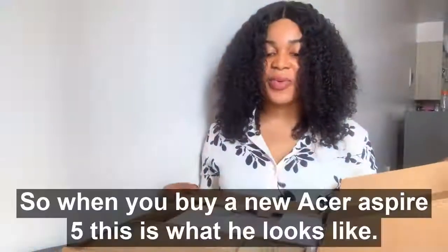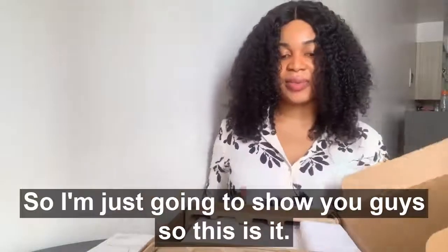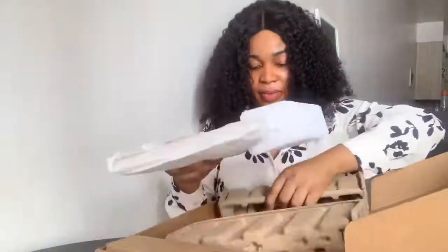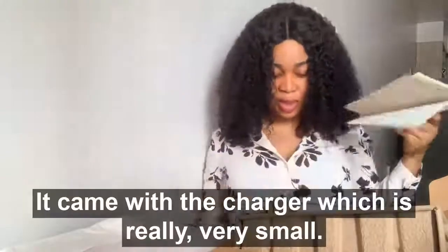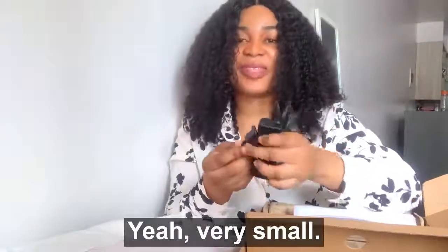So when you buy a new Acer Aspire 5, this is what it looks like. I'm just going to show you guys — so this is it, this is the laptop. You just bring it out. This is the manual it came with. Okay, this is the charger — it's really very small.